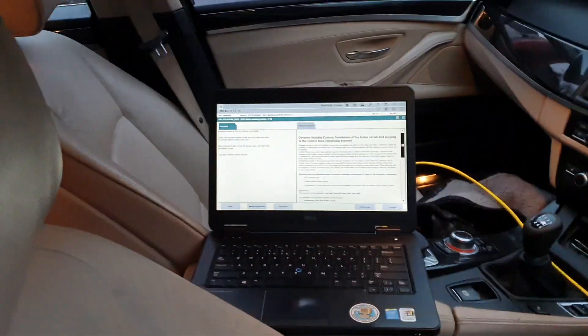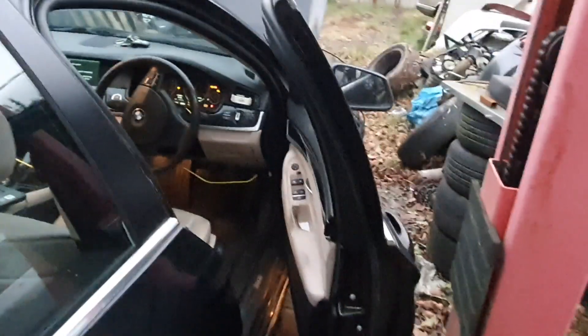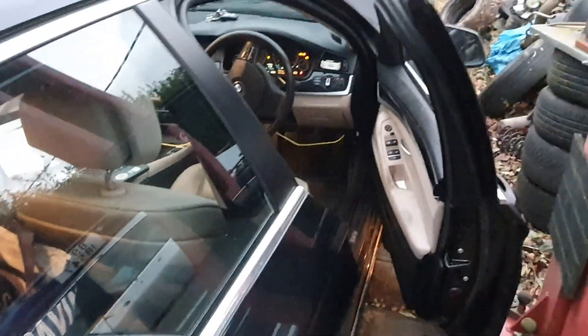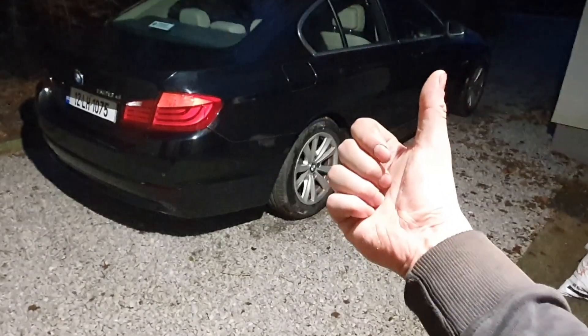You can't really do the bleed properly without using ISTA. There are a few things that have to be done, such as the DSC needs to be activated in order to shake all the bubbles out of it. You can do this yourself — it's easier with two people. I've been driving the car around for about a day now, and I can safely say: A1, job done.